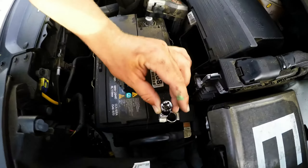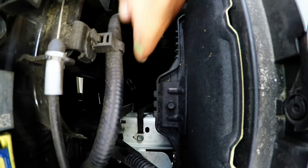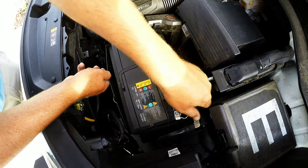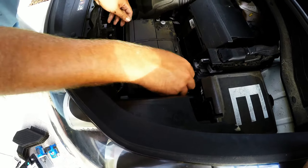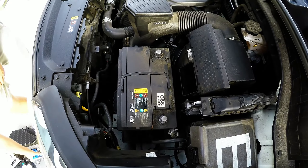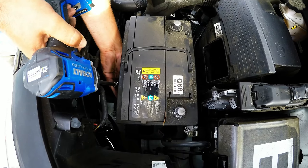The terminal nuts are 10 millimeter sockets, just so you don't go searching your whole toolbox. Down here, the bracket bolt holding the battery in is a 12 millimeter socket. Then take this plastic cover off — it should just slide right out. Now you'll want an extension — I have a six to eight inch extension on a drill — and just loosen that bolt out. Make sure you keep your hand on it so you don't lose that screw.